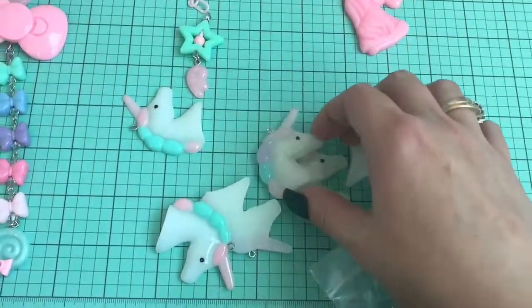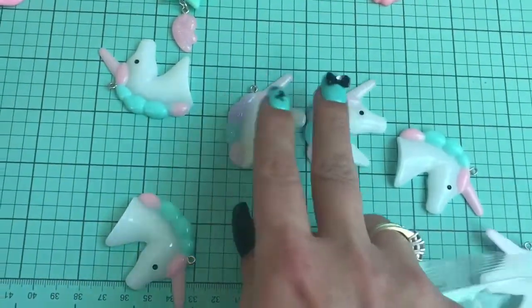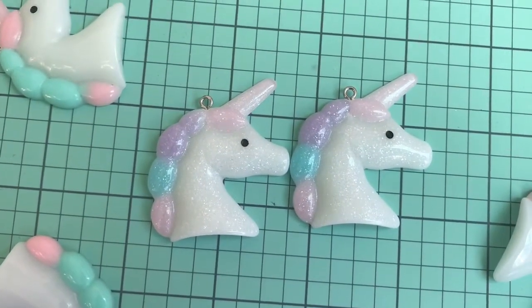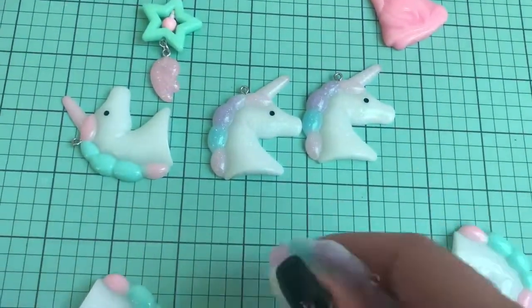There are even a couple more styles but those ones don't come with the eye screw in them. So these are the glitter ones right here. Absolutely gorgeous, oh my gosh you guys, I cannot wait. These are gonna make the most amazing zipper pulls and purse charms.